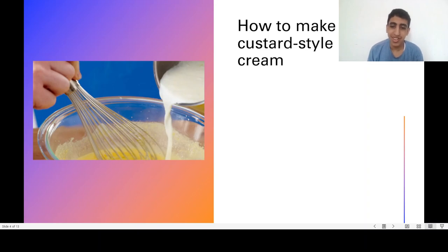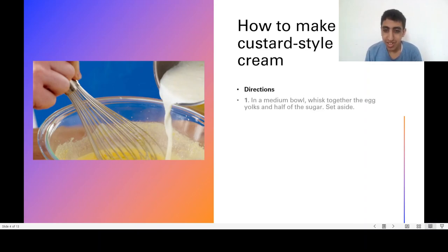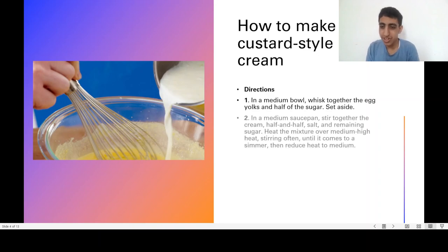How to make custard style ice cream. Directions: In a medium bowl, whisk together the egg yolks and half of the sugar, then set aside. In a medium saucepan, stir together the remaining cream, half and half, and the remaining sugar. Heat the mixture over medium-high heat, stirring often until it comes to a simmer.